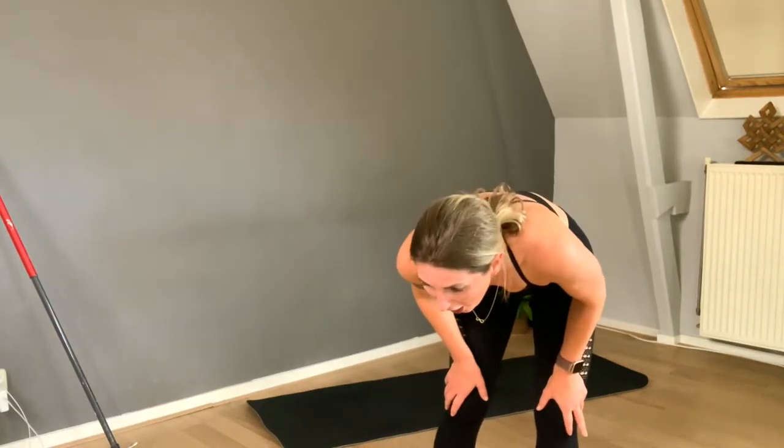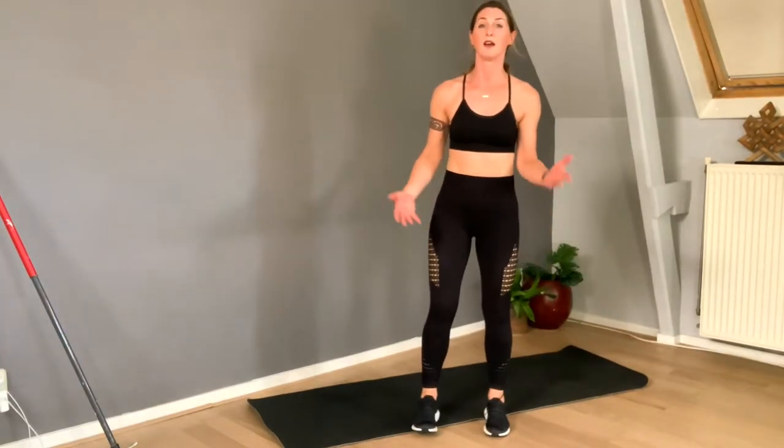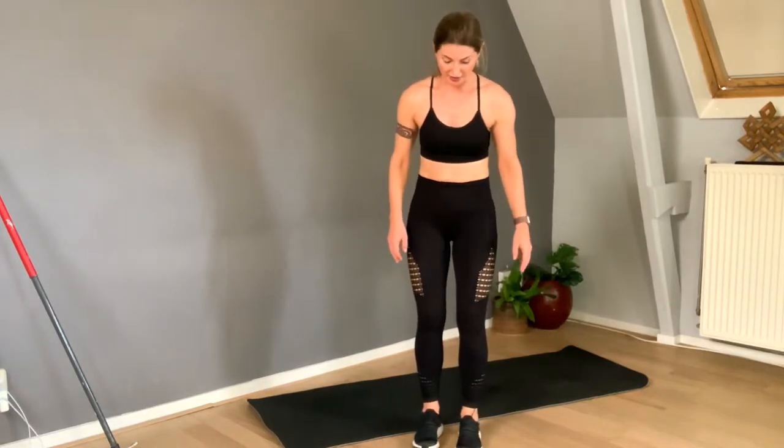If you lift your leg up high enough, you will feel it in the glutes. Alright, what's next? Yes — we're going to stand on our toes. This is like a very easy balance exercise.